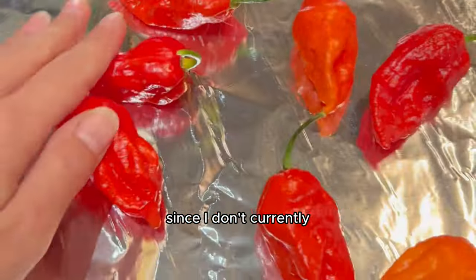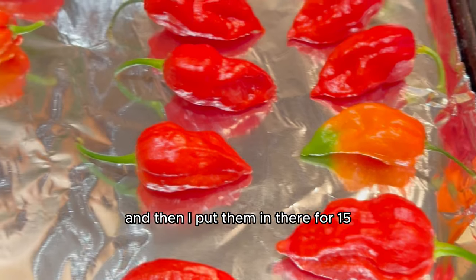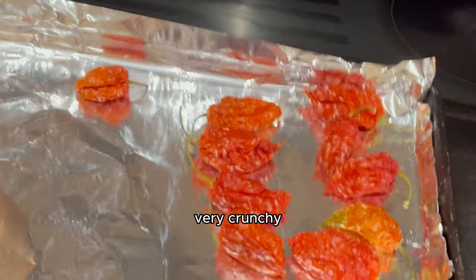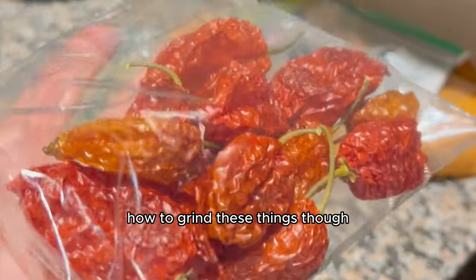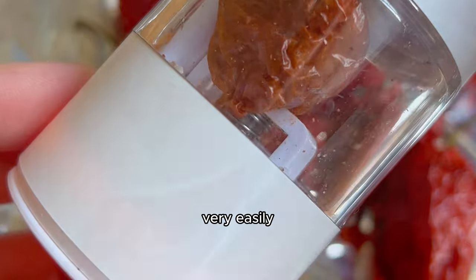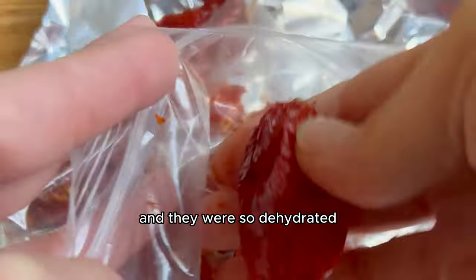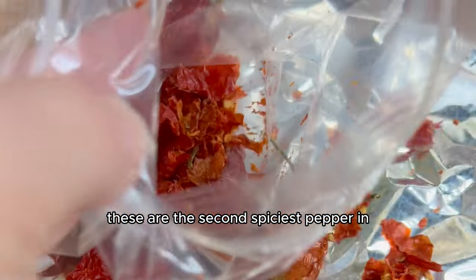I dehydrated my peppers in the oven since I don't own a dehydrator. I set it to the lowest setting — about 170 degrees — and put them in for 15 whole hours. I was hoping it'd be around 8 hours, but they weren't ready until hour 15, and they were looking very crunchy, which is exactly how you want them. To grind them, I first tried my electric salt grinder, but they wouldn't crush easily, so I used my hands — I probably should have used gloves. They were so dehydrated they just crumbled right up. I saved some seeds to grow for next year and was very careful not to touch my eyes, because after all these are the second spiciest pepper in the world.